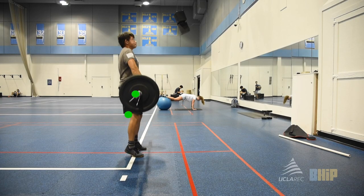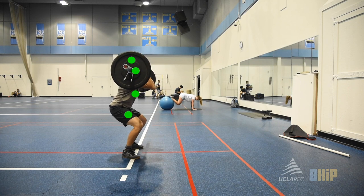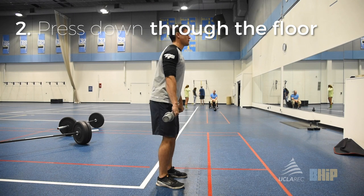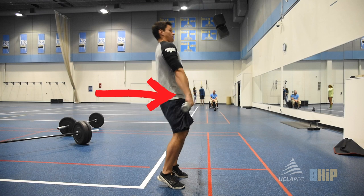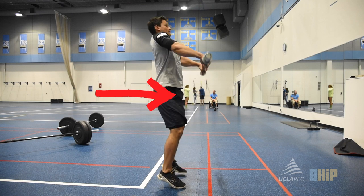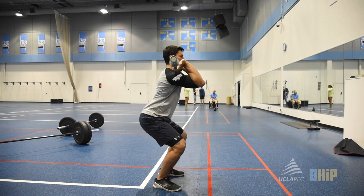M also sets himself up for success by stopping at mid-thigh, and while it isn't perfect, his bar path is also much straighter. Tip number two sounds simple but is incredibly important to a good clean: press down through the floor. Once set up in a good position, the execution can still be messed up by only pushing the hips forward and not utilizing the legs. This will also drive the bar in front of you.